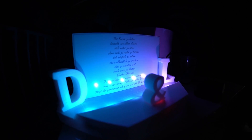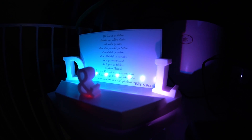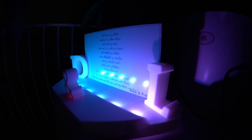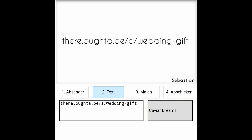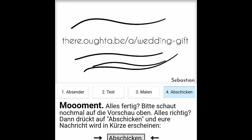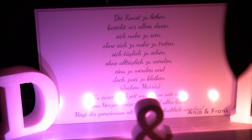The idea is this: the guests, as well as anyone who received the link, can visit a domain I registered for this occasion. There, they type in their name and a message, and after picking a font and drawing some decoration, they submit it to the guest book.